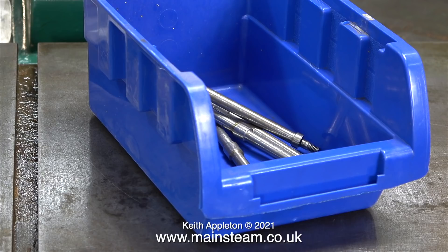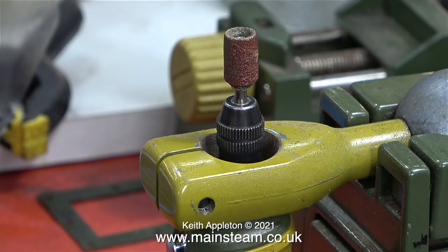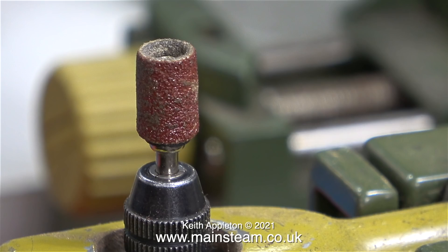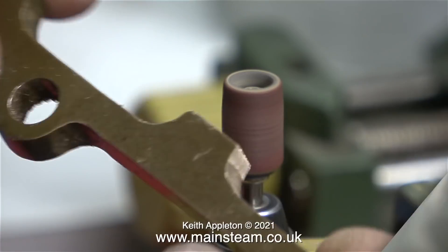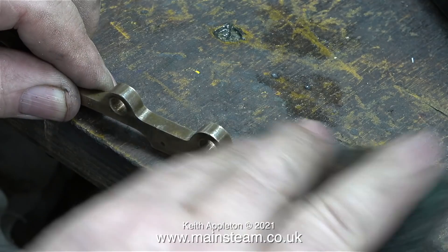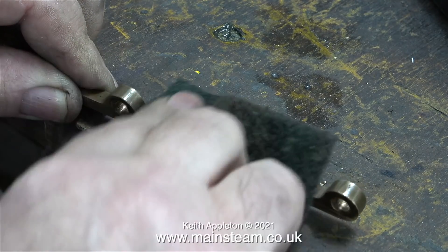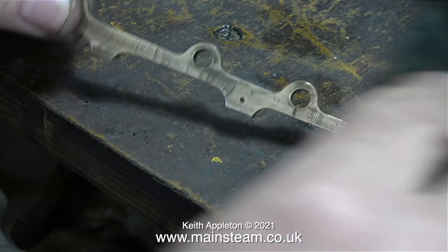The next part of the job is to reshape the motion bracket to match the crosshead guides, and to do that I'm using my extremely useful Proxxon bench clamp. Here I'm using it to hold the drill in a vertical position with a small drum sander fitted in the chuck. Using extreme caution I reshaped the part so that the holes were only slightly offset, which when the engine is reassembled should look okay.